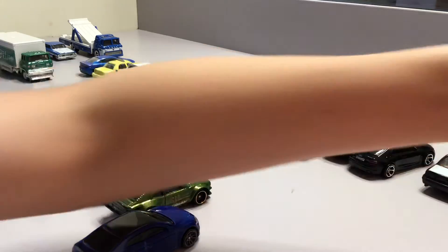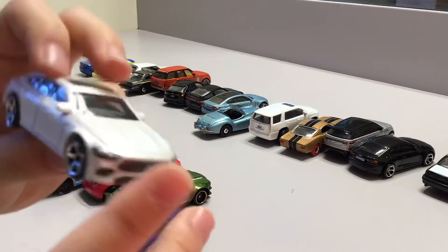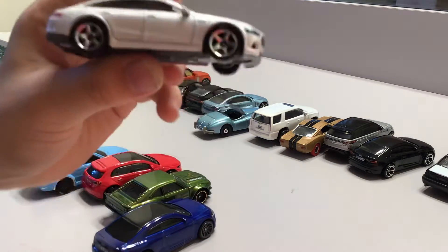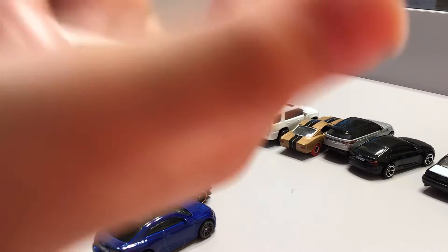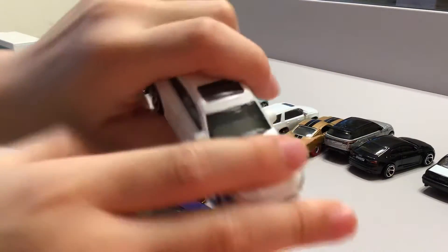Now we have this white car. This is from matchbox — just like the matchbox rims. It's a super thing. Can't open its trunk, can't open its doors, can't open its engine.